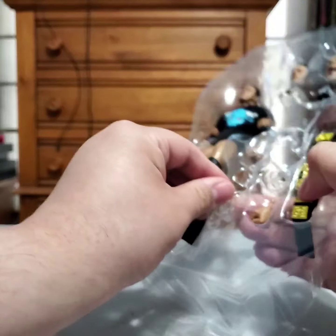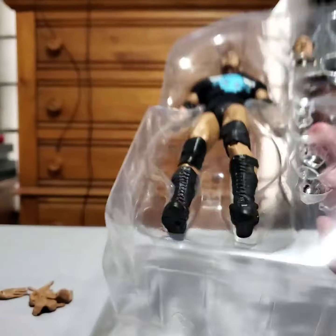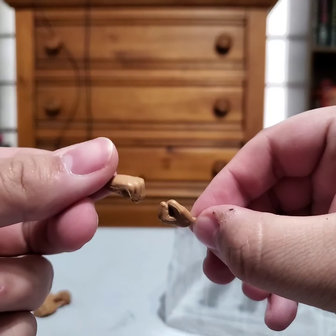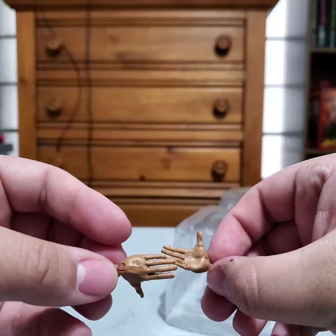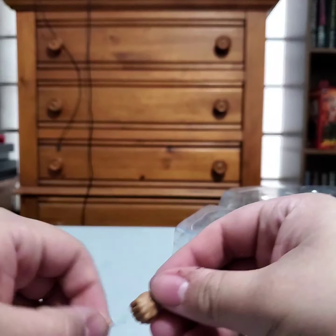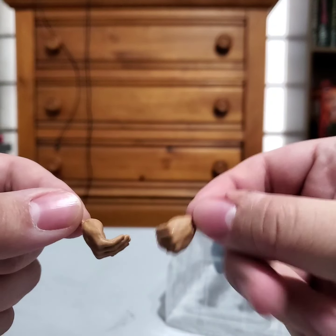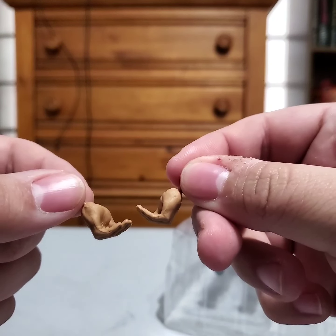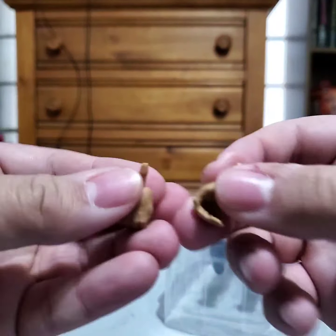He comes pre-packaged with the open hand microphone-holding hands. We have closed fisted hands obviously. We then have the open palm hands. And probably one of the best things about this figure, we have the 'Just Bring It' hands. Now I know at this time I don't think he was really doing the Just Bring It thing, but you can use these on a different Rock from a different time period where he started doing that, and it'd be perfect.